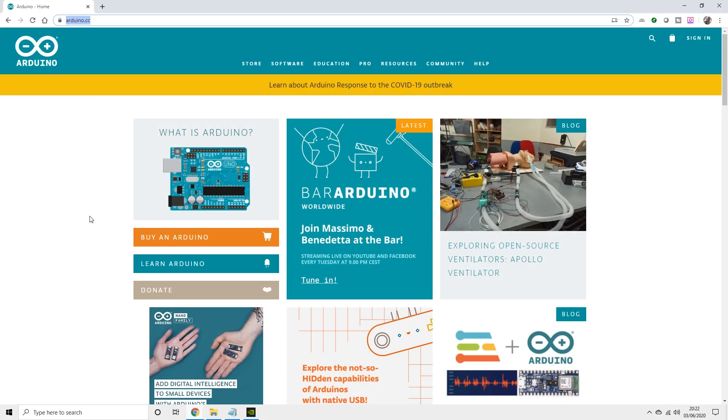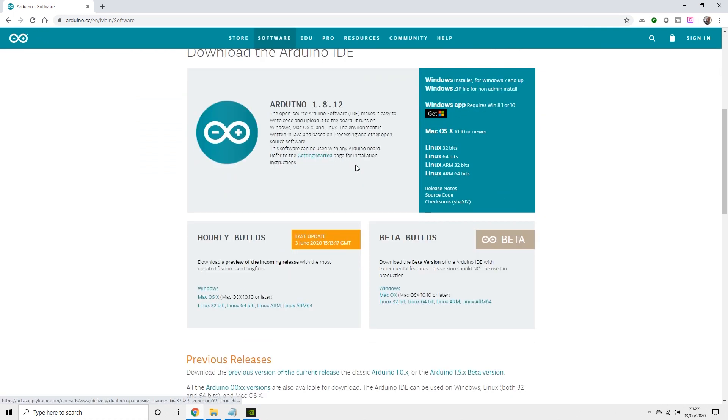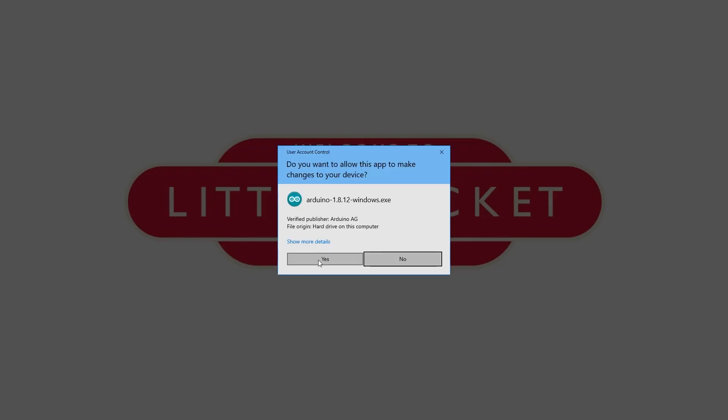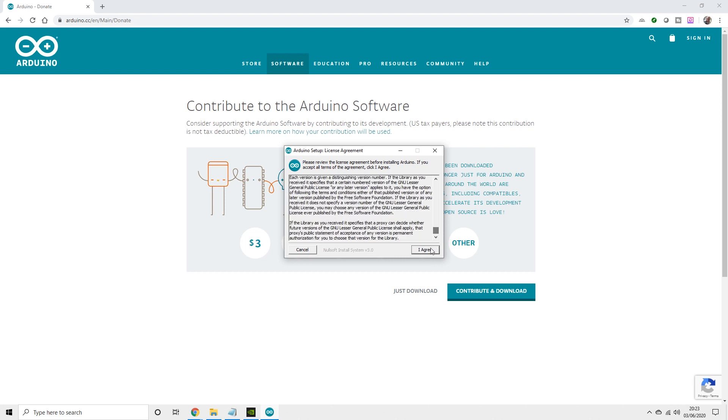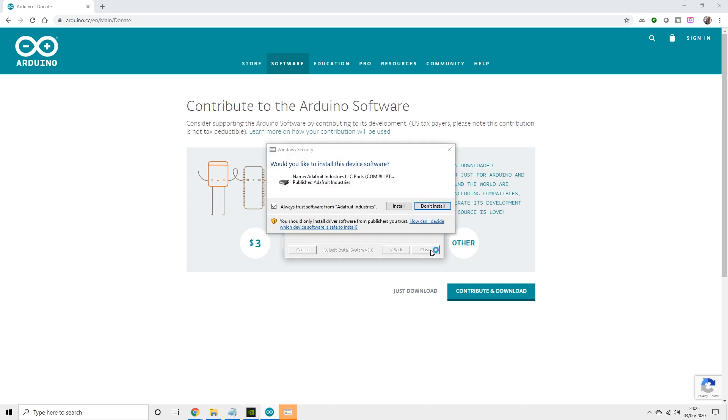Go to arduino.cc in your browser, go to Software and Downloads, then scroll down and select your operating system from the list. It gives you the option to donate — they are giving you something for free so you might consider it — then click Just Download. It's quite a large file so it could take some time. Once downloaded, click the executable, read the terms and conditions, click through the installation screens, choose a folder and hit Install. You'll potentially see a few Windows security warnings — this is safe so you can install it.